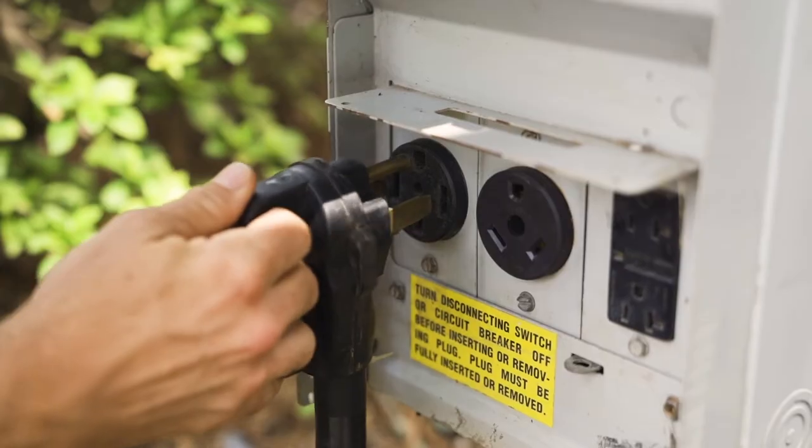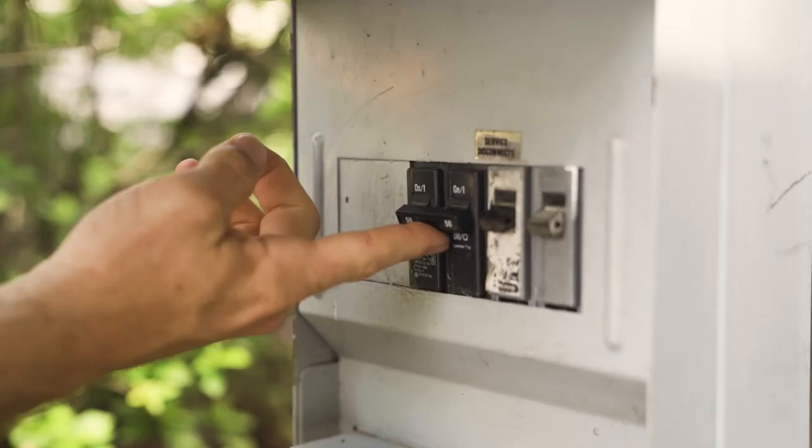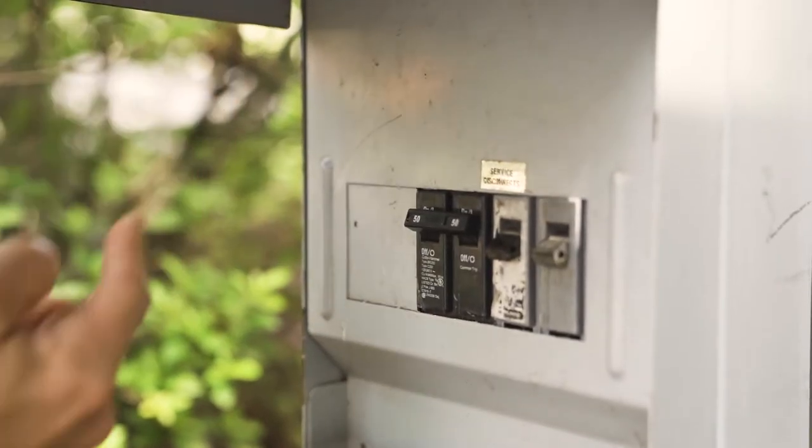Also, if you're running or plan on running the generator, make sure that the generator is off before you plug in. After you've plugged into the power source or are running the generator, it is now safe to turn on the breakers, appliances, electronics and any other utilities.